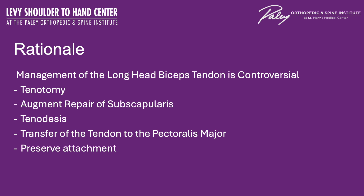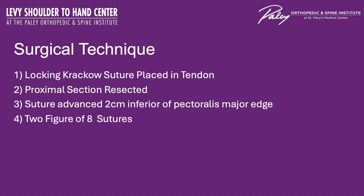The technique that will follow will go over the transfer of the tendon to the pectoralis major, which involves placing a locking Krakow suture in the long head biceps tendon, resecting the proximal section, using suture to advance the tendon two centimeters inferior to the pectoralis major edge, creating a sandwich between the two portions of the biceps tendon and the pectoralis major, utilizing figure-of-eight sutures.